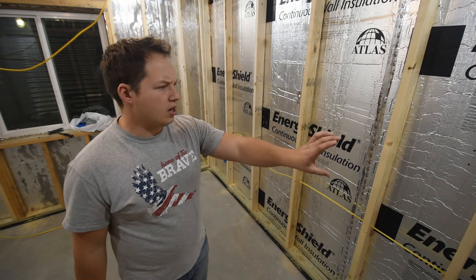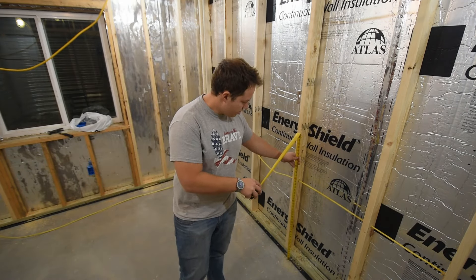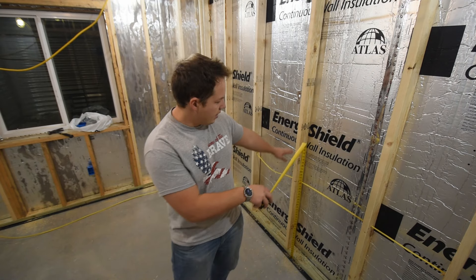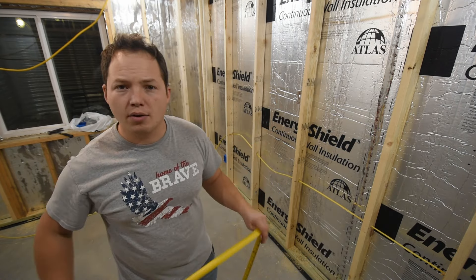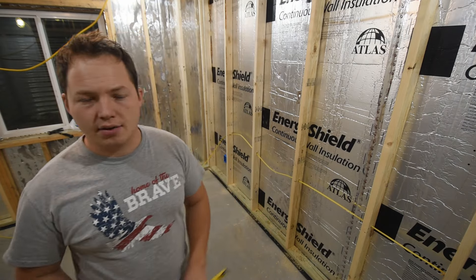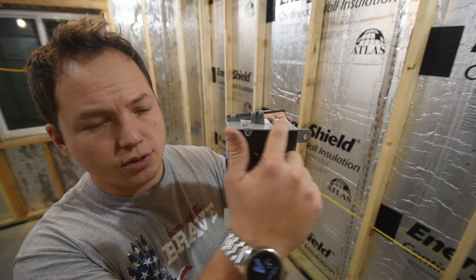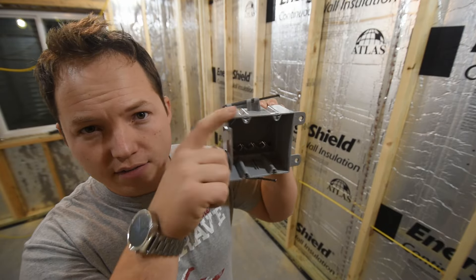If you happen to be wiring a kitchen, all of those receptacles that are above the countertop — your countertop is right at about 36 inches — the height to the top of the box is again 48 inches, which is going to be about 12 inches above the top of the counter. So both your light switches and your above-counter receptacles will be mounted at 48 inches to the top of the box.